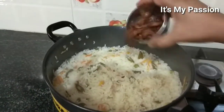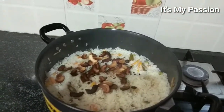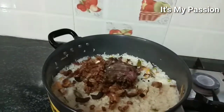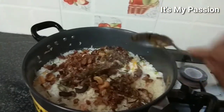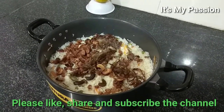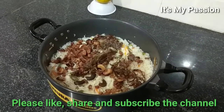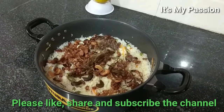The rice is ready now. Add the toasted cashews on top. Everyone please try — very easy to make with very few ingredients and it will taste nicely. Please provide your comments, like the video, share with your friends. Thank you!